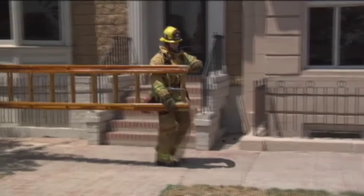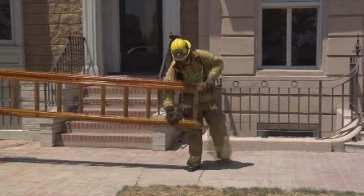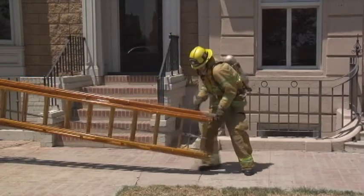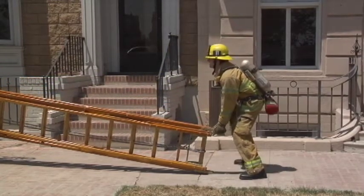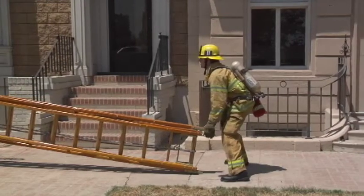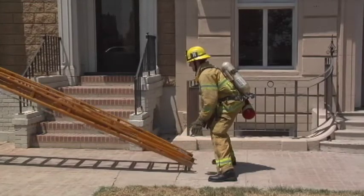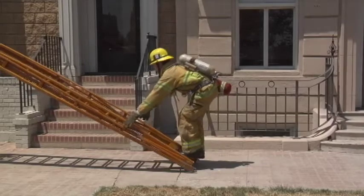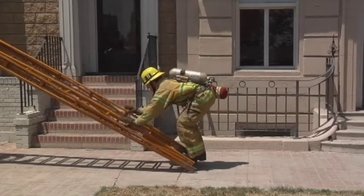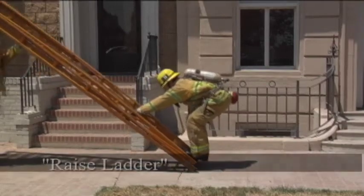As the base member, state, "butt to ground" and with the outside hand, grab the top butt spur and lower the ladder to the ground. Step around to the end of the ladder. Momentarily brace the ladder as the tip member changes hand position. Stand clear of the top butt spur and let the ladder rotate to the ground into the flat raise position. Step on the bottom rung with both feet. Reach down, grasp a rung and state, "raise ladder."